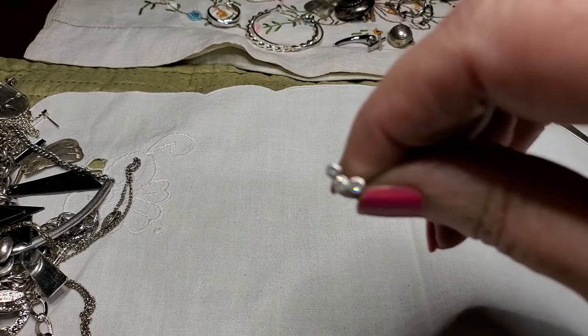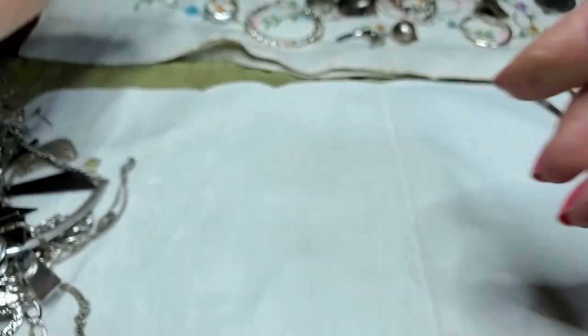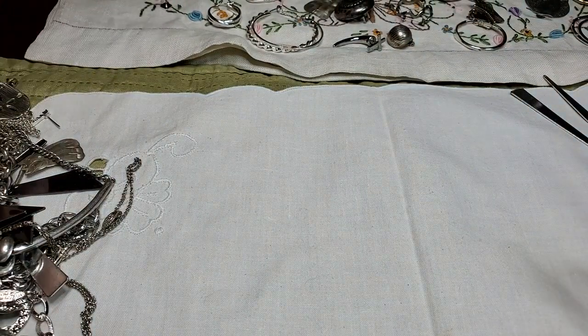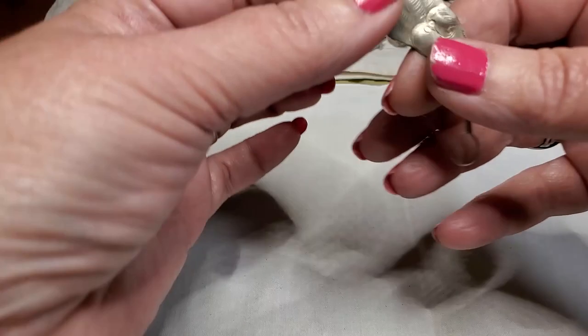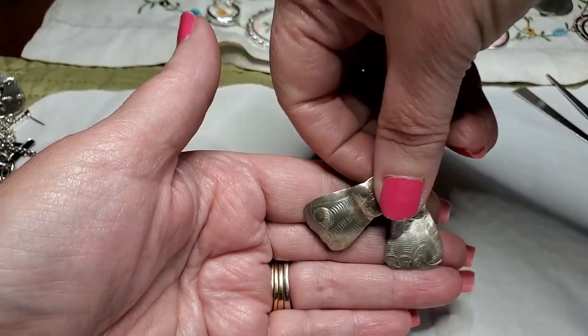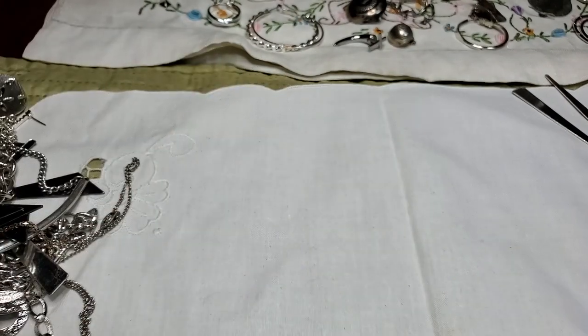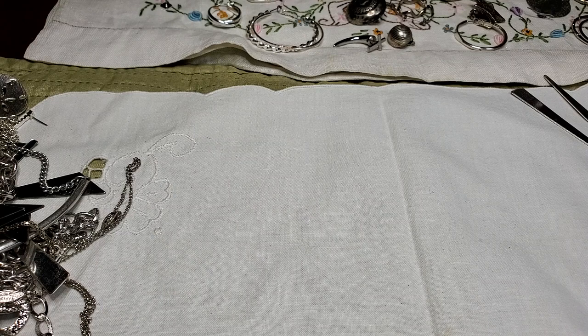This is cute — little three-stone stud. And here's the other cat earring — I like these too. Nice. I'll be wearing those with the fishies, but not at the same time.